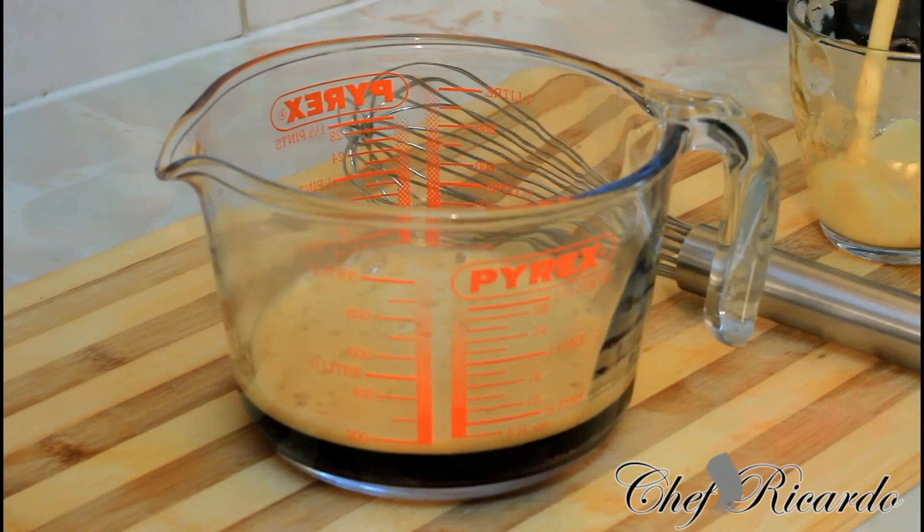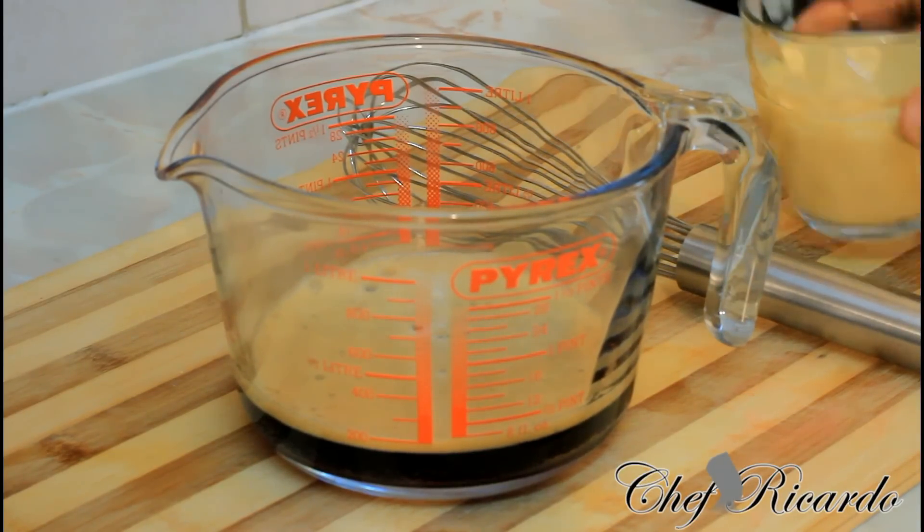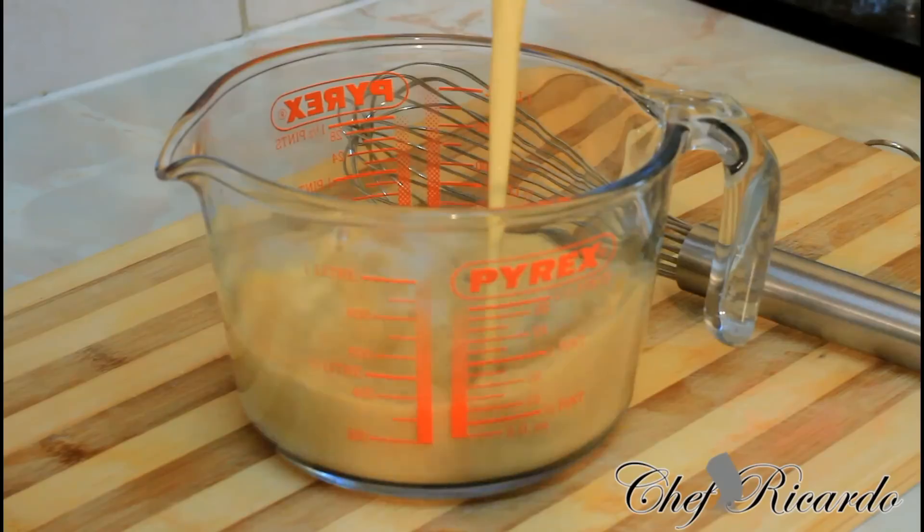Then I have some Nutrimen — the same amount as the Malta, two water glasses of Nutrimen. Pour it straight inside.